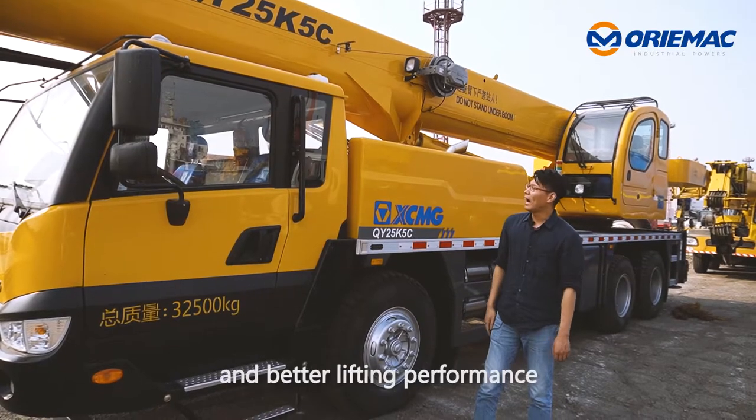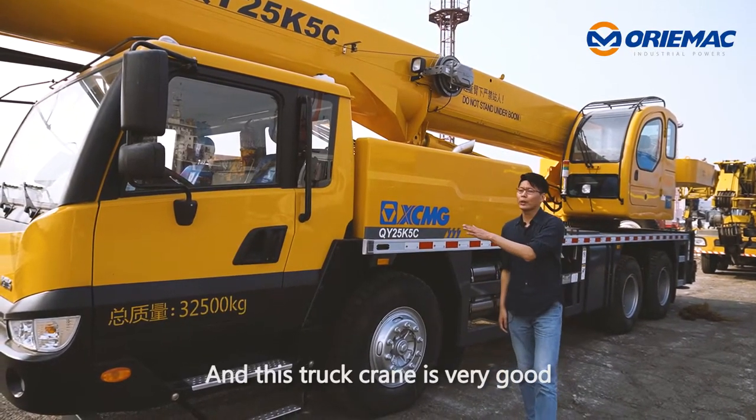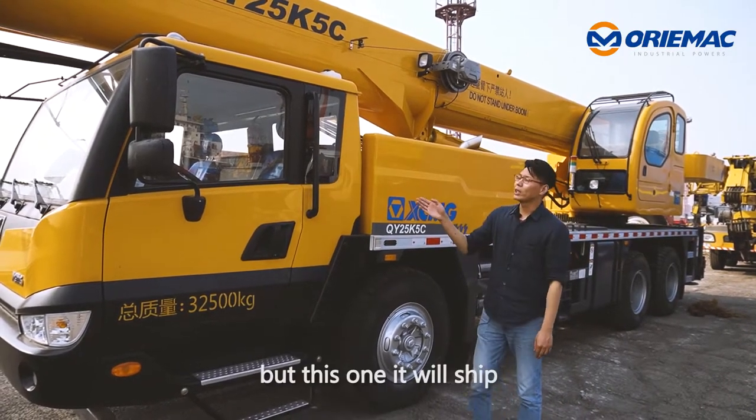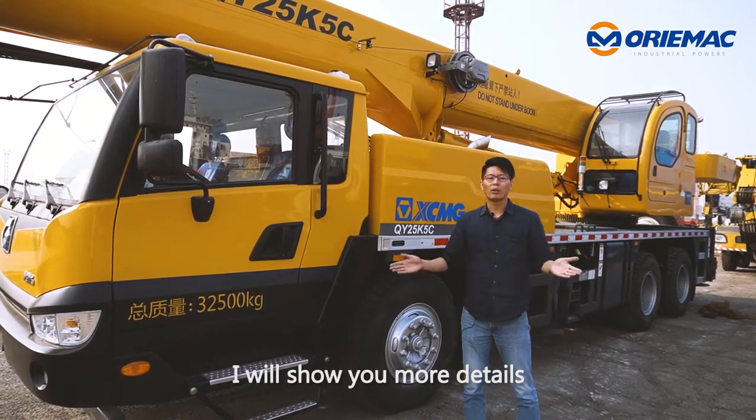It has a new design and better lifting performance. This truck crane is very good for use in construction sites. This one will ship to the OAC mining project. Next, I will show you more details.